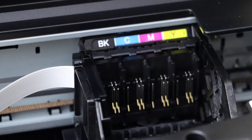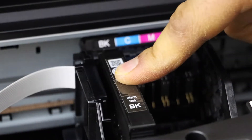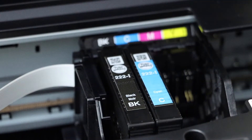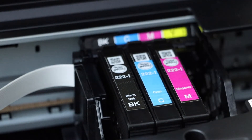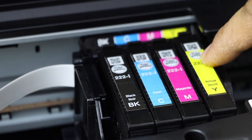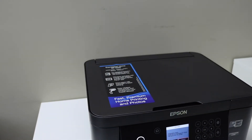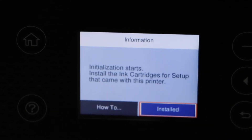It's easy to install the ink cartridges. Start with the black — place the ink cartridge and press it down. Once you hear a lock sound, it is installed properly. Do this for all four ink cartridges. Close the ink cartridge chamber door, press it down and let it close on its own. Go to the printer screen, select 'Installed' and press OK.